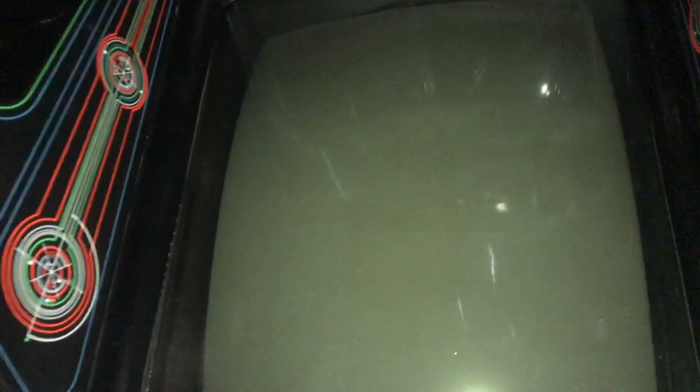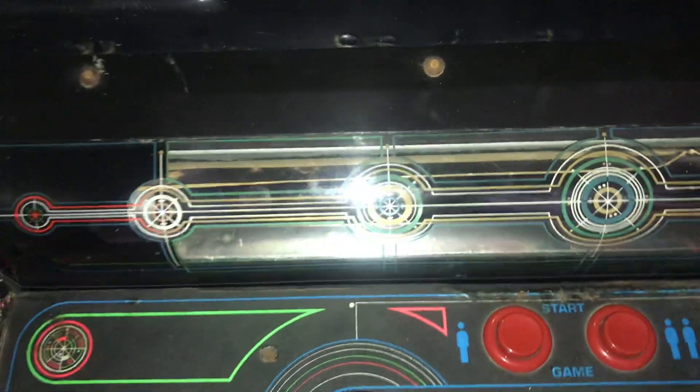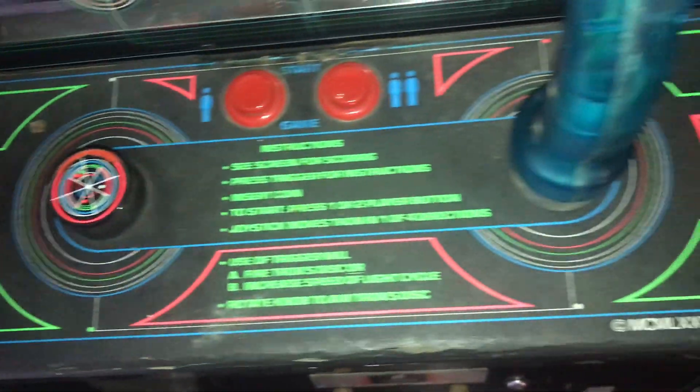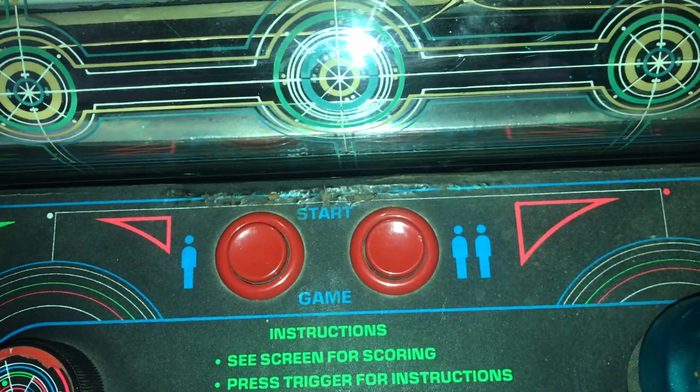Here's the original monitor — it does have some burning, it's kind of hard to see from here though. And then this is the part where the blacklight is. This is the control panel. Not in that bad of shape, just has some cigarette burns on it, as you can see right there, and right there above the Player 1 and Player 2 start button. There's also some cigarette burns here on the metal on the shroud.